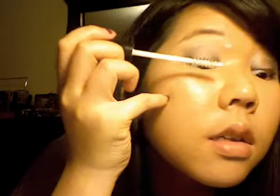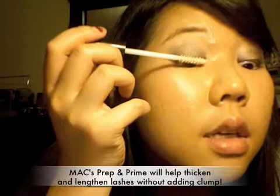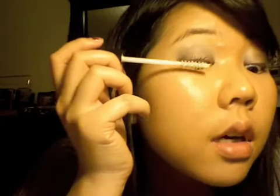I like to use MAC's Prep and Prime, and I like to let it dry a little before I put my other mascara on. So while I let that dry, I put on my liquid liner. This is just a white consistency — just coating out the base, wiggling up. I really like this because I have really small lashes and really straight lashes, so whatever helps, I'll take. Lashes all prepped and primed.